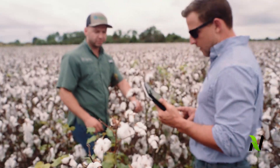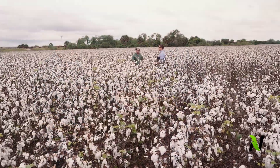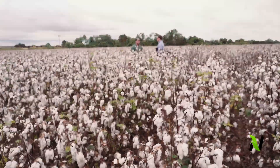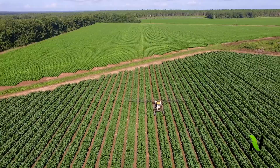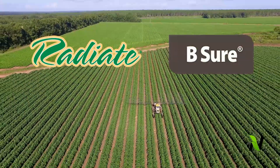At Nutrien, we go to work every day to bring the right solutions to our customers and find the right ways to get nutrients to the plant and overcome challenges throughout the season. This year, we made early and late season applications of Radiate, along with Be Sure from Agrinos on cotton in South Texas.